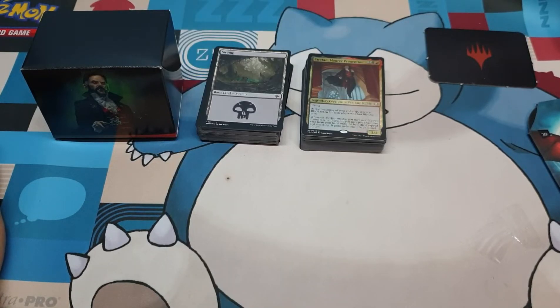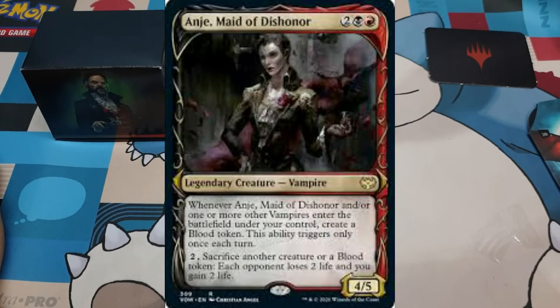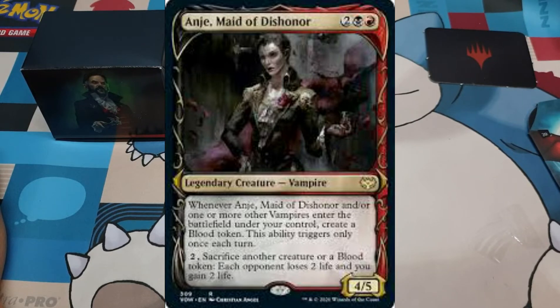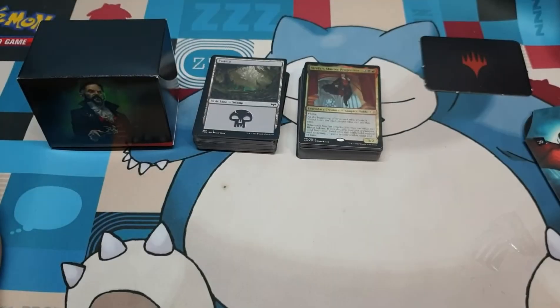The second card I would add is Anje, Maid of Dishonor. The value really tanked on this one, but whenever Anje, Maid of Dishonor, and/or one or more other vampires enter the battlefield under your control — remember, this is Vampire Tribal so you have lots of vampires — you create a Blood Token, though this ability only triggers once each turn. You can pay two to sacrifice another creature or a Blood Token, and each opponent loses two life and you gain two life. Potentially netting you three Blood Tokens at the beginning of your end step if Strafan, Master Progenitor, is on the battlefield.